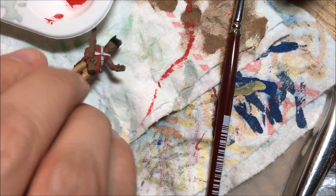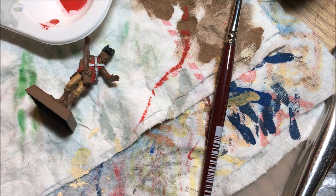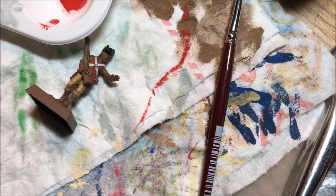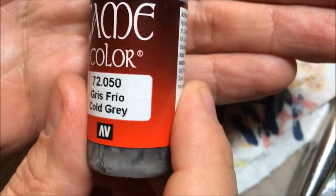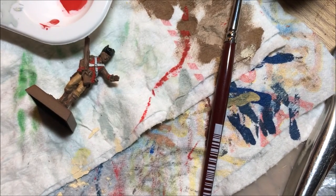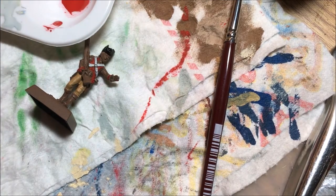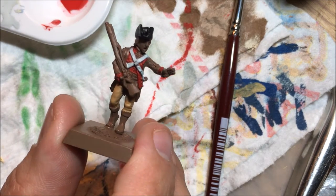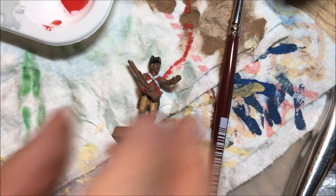There are little ruffles on the shirt coming through. I'm going to do the shirt off-camera. I was initially thinking straight white with some cold gray, but actually I'm going to do cold gray and pale sand to give it a different color than the straps on this guy.